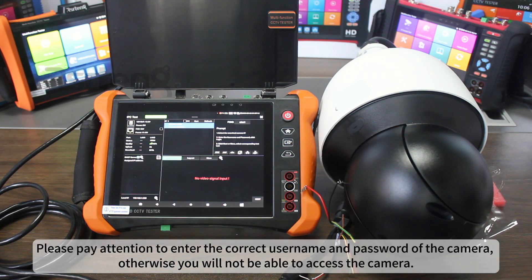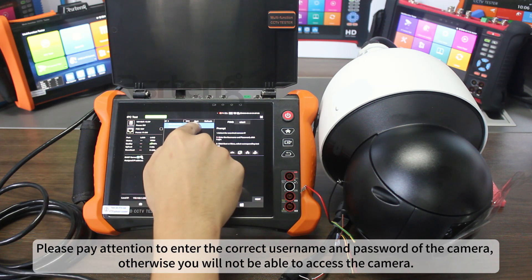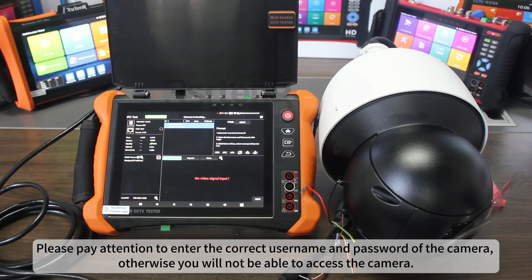Please pay attention to enter the correct username and password of the camera. Otherwise, you will not be able to access the camera.